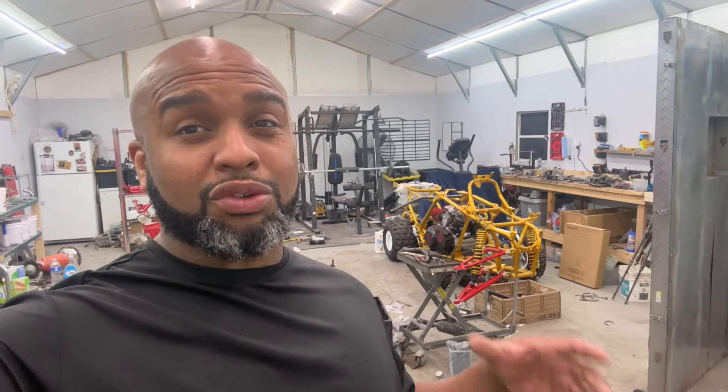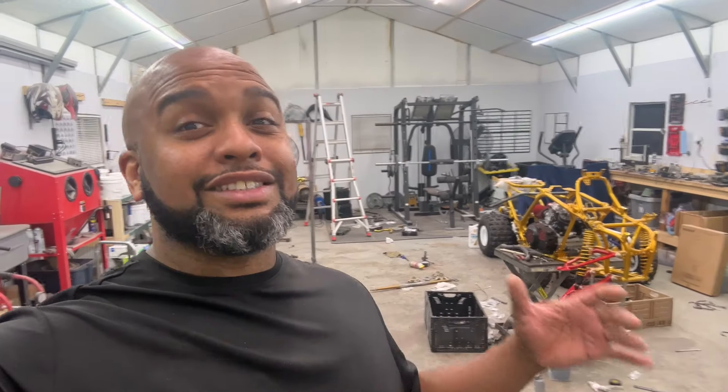Things do look a little bit different. I did take the beard down a good bit. Shop's kind of empty - my boy picked up his Raptor 250 today.